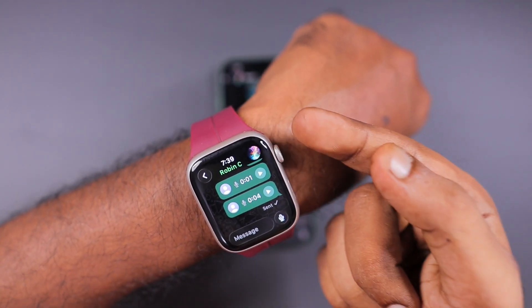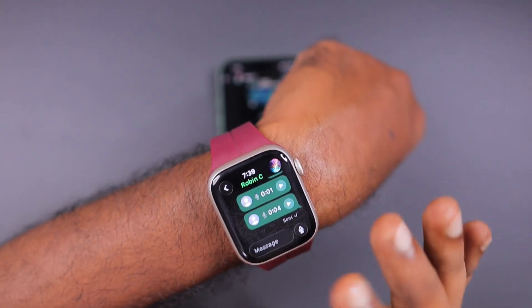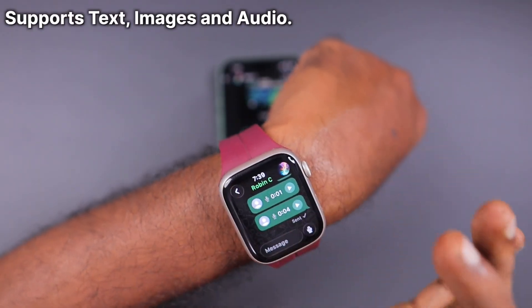One important thing: right now it supports text messages, photos, and audio messages — you can send and receive voice messages on your Apple Watch.